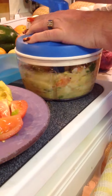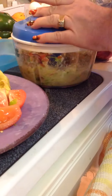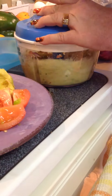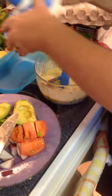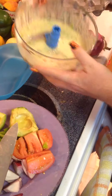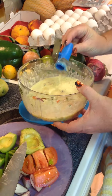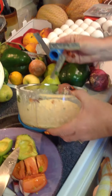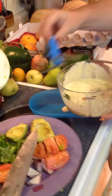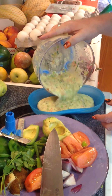You might want to stop it and make sure you get all the vegetables off the side, if you see there are some big chunks you want to break up a little bit more. And voila, we have an egg mixture ready for our omelette. Take out the blade — it's very sharp, so be careful — and then pour in our egg mixture.